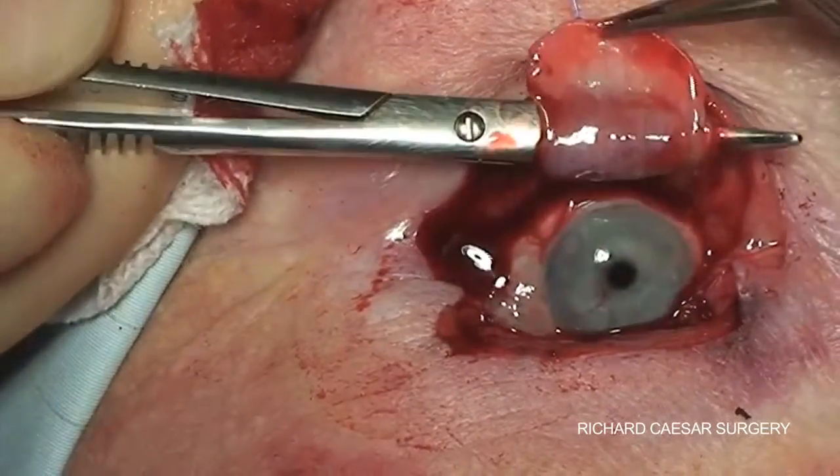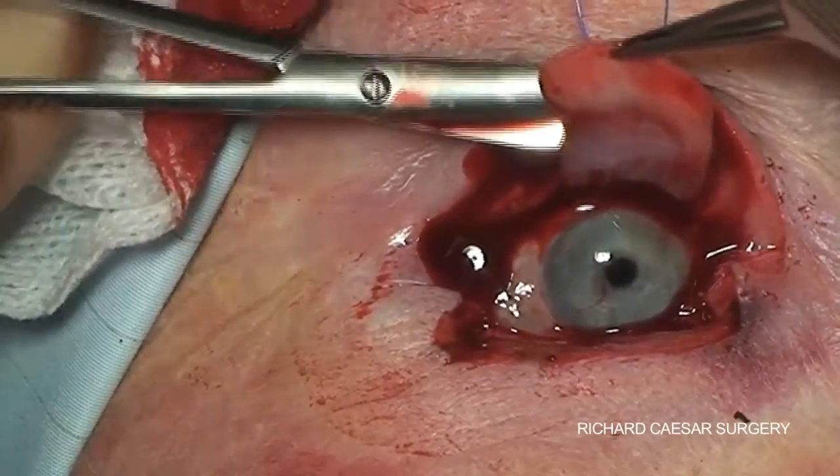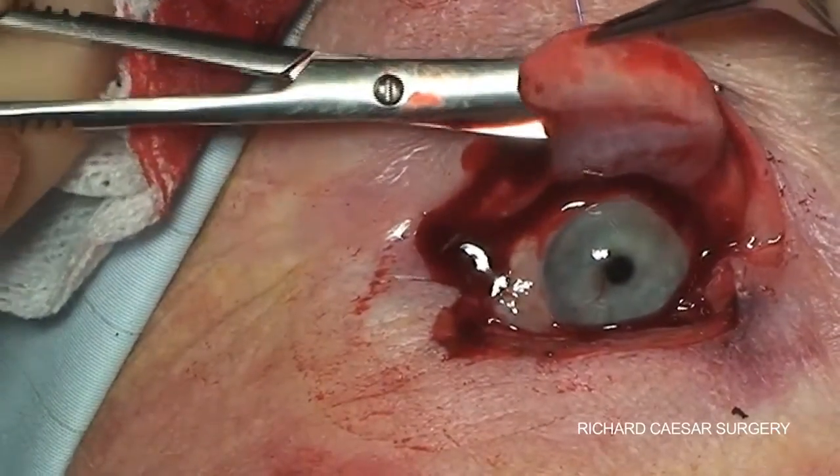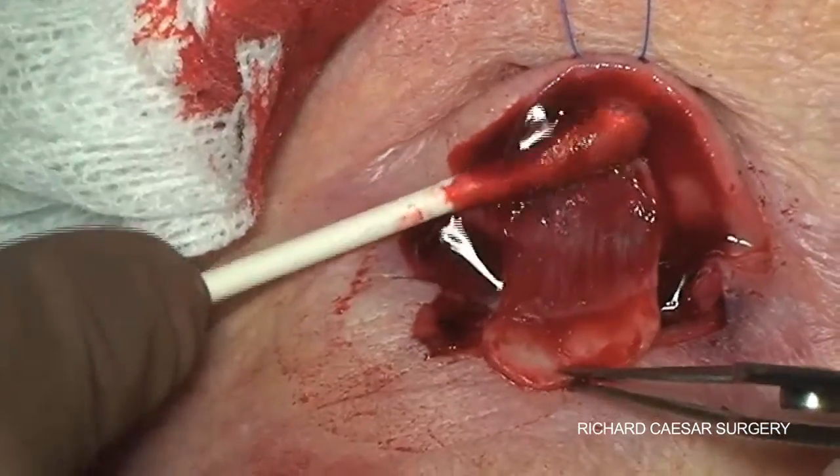Taking Müller's muscle off is then as easy as leaving one arm of the scissors in that tunnel and the other on the outside. And there you go — one nice Hughes flap.